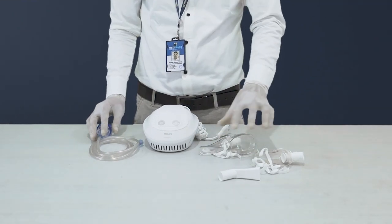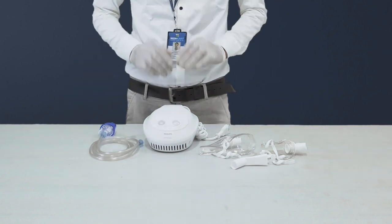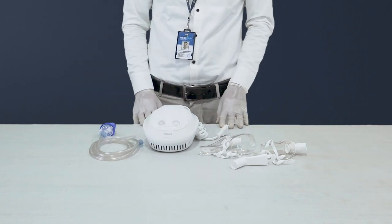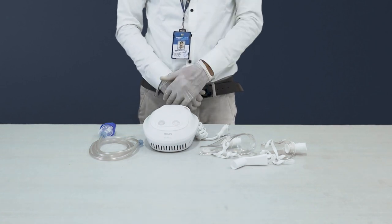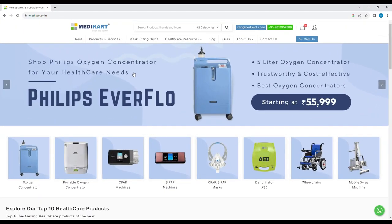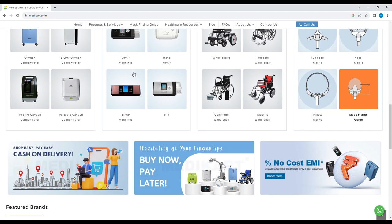And there you have it — a comprehensive unboxing and setup of the Philips Home Nebulizer. From essential accessories to the device itself, this kit equips you with everything you need for efficient and comfortable respiratory care. If you are interested in owning this crucial device, make sure to visit medicart.co.in.